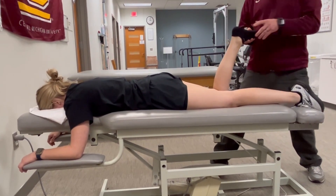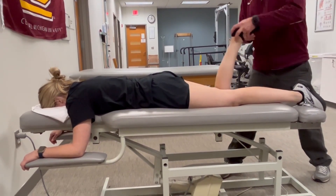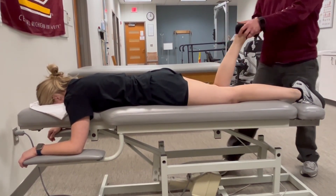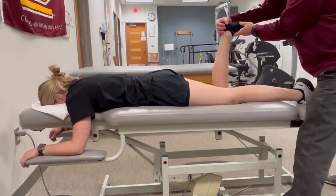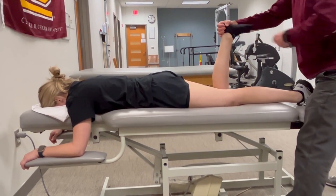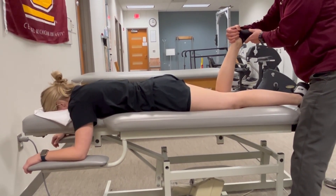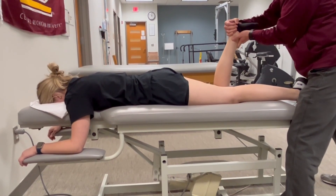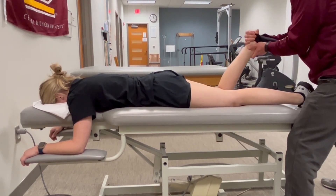To bias biceps femoris, same idea — biceps femoris is a flexor and also an external rotator, or lateral rotator, of the tibia. I change my hand position and use the foot as a lever to rotate the tibia into internal rotation. Hold it right there, don't let me move you. Hold — as I try to break her hold, I'm pulling into extension and medial rotation. Hold, hold, hold.